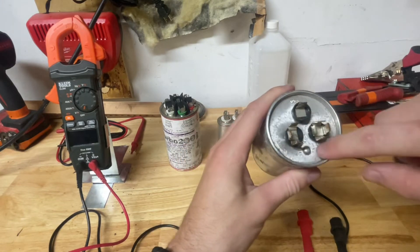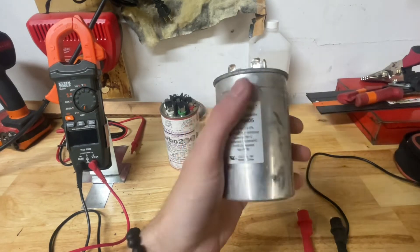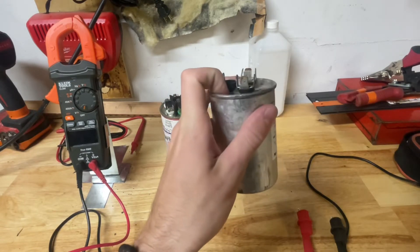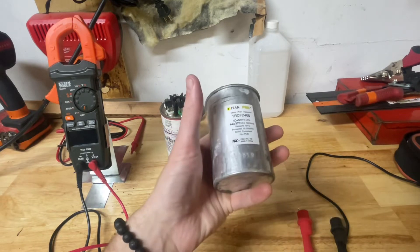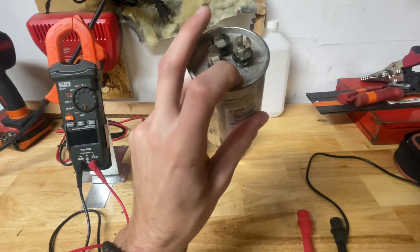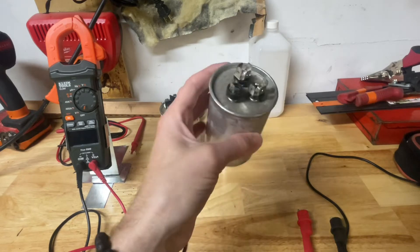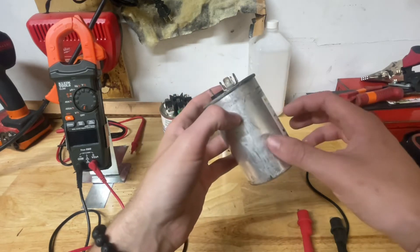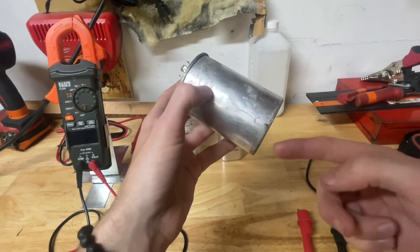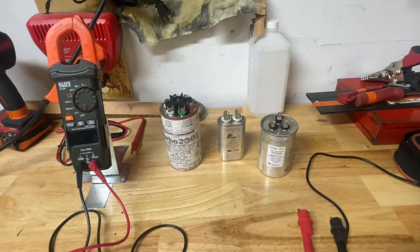You'll also see this little bubbly deal going on here. This is a way of knowing if a capacitor is bad right off the bat — if it's swelled up at all, if the top is pushed up even a little bit, it's a bad capacitor. What happens is, if it swells up too much, it'll actually explode and oil will come out. Inside these is basically a series of rings surrounded by oil, and then two layers of a thin foil that basically store the charge.